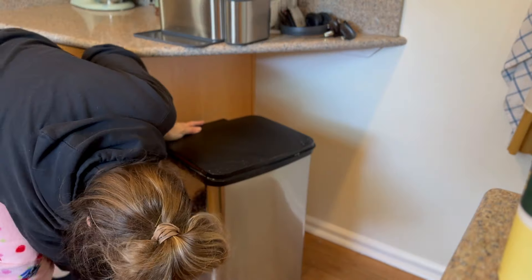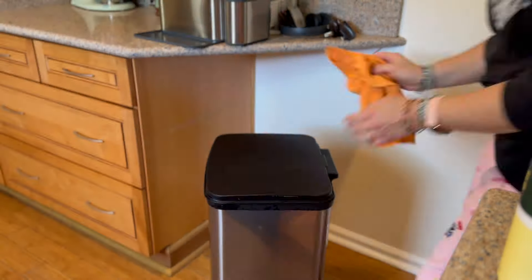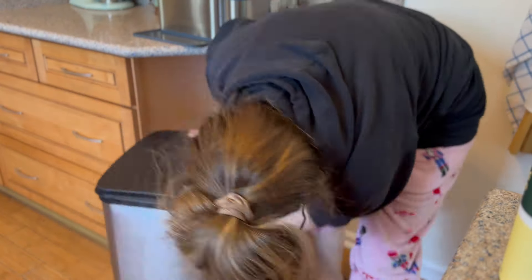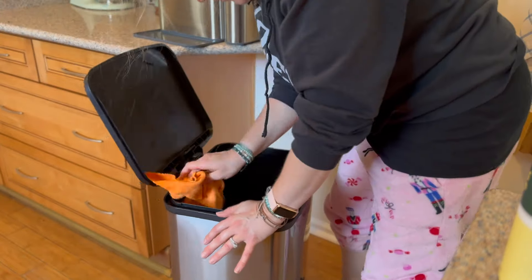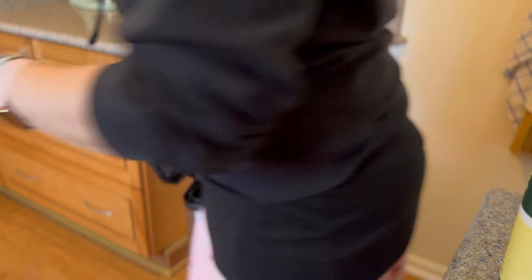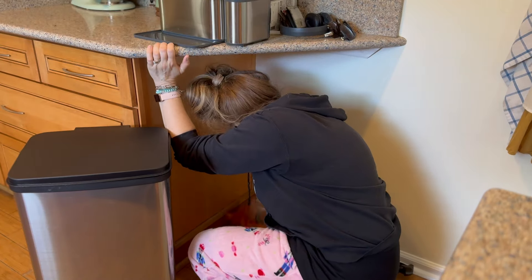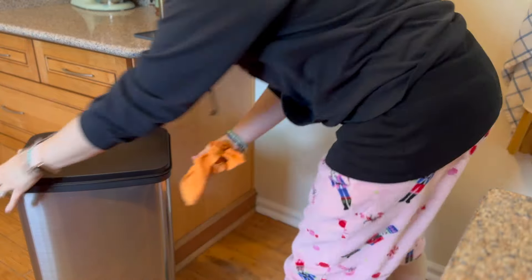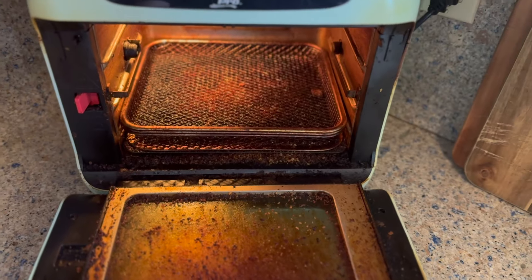Another deep cleaning chore is always wiping down the trash can. I do this regularly if needed, but during deep cleaning I get the front, the back, and the inside. This was a fairly new trash can so it wasn't too bad, but things tend to spill. Also make sure to clean around the trash can — wipe your baseboards, the floor area, and the walls around it if you don't do that often.